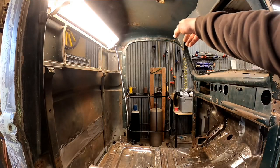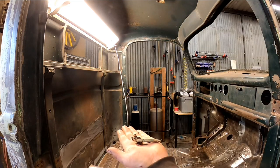I'm trying to get all these little tacks out, and not a single one has come out easy. Nuts.